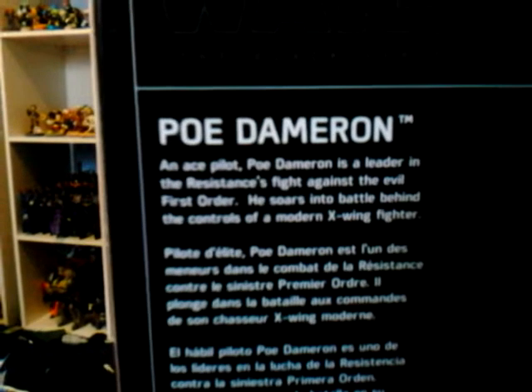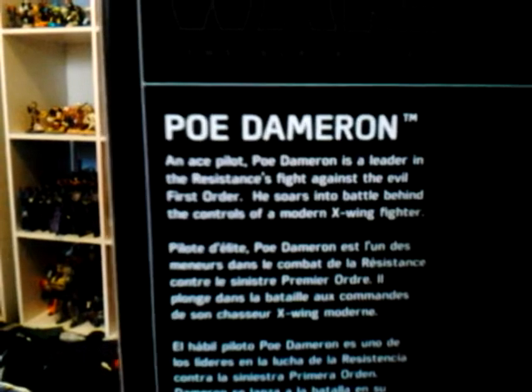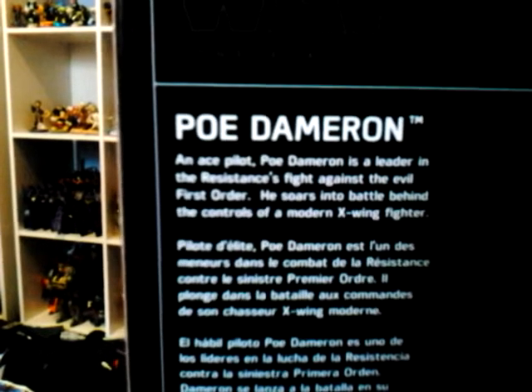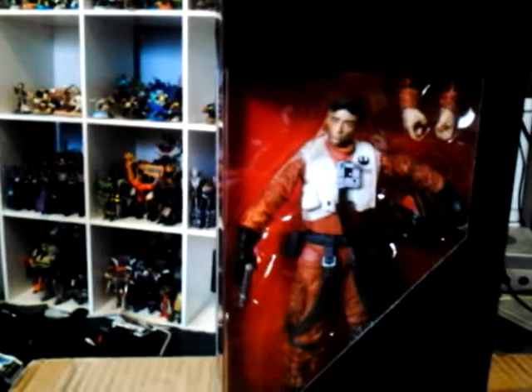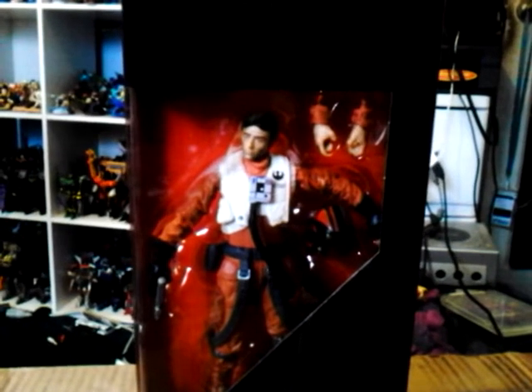The bio says: as the ace pilot, Poe Dameron is a leader of the Resistance's fight against the evil First Order. He soars into battle behind the controls of the modern X-Wing fighter. If you're not familiar with him, if you've seen The Force Awakens or Return of the Jedi, towards the end you can barely see him — he makes a small cameo appearance. Now this time he appears on the big screen, so that's Poe Dameron's package. Let's open it up and take a look.